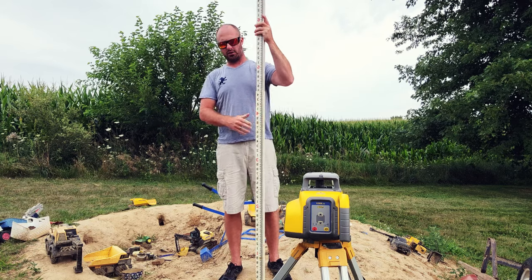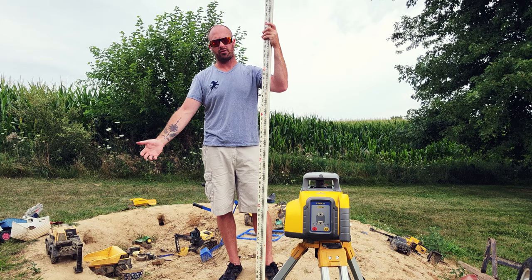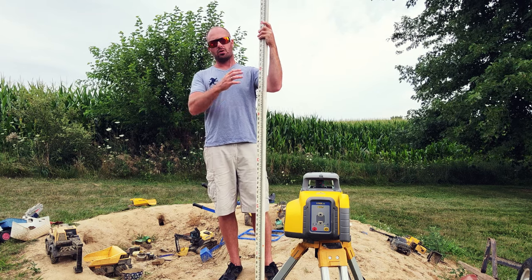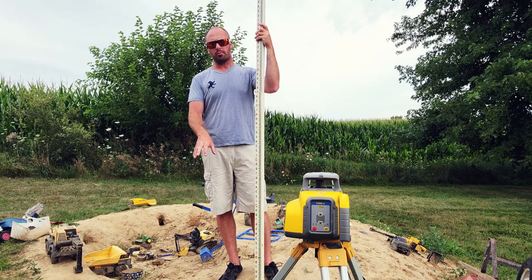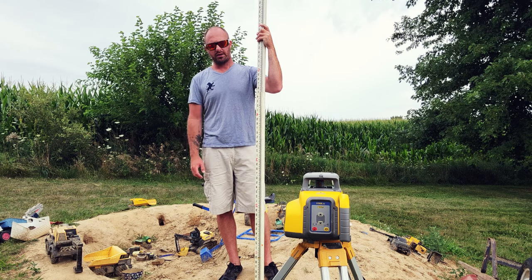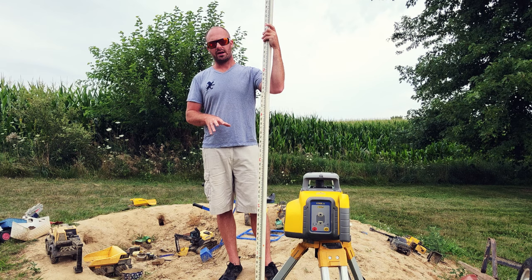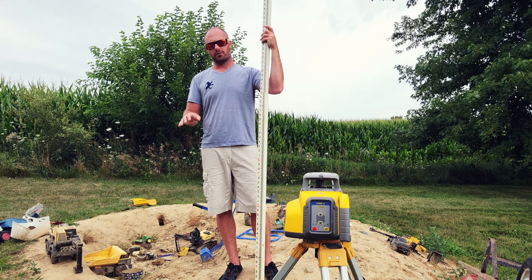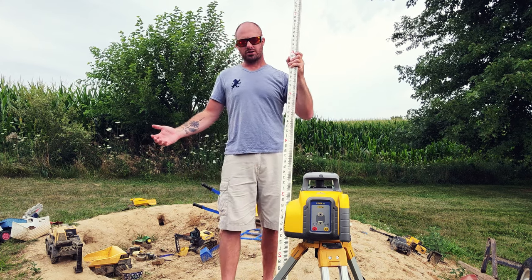If you set this up straight, you'll notice you're way above the laser — and that makes sense. From our basement cut, we had a cut from our benchmark of 6.33 feet, so we are now set to go 6.33 feet down from our benchmark. Because we know the elevation, that gives us our true basement depth. That's how you take a laser and a grade rod, take an elevation off a hub, and translate it into the cut you need for whatever your job requires.